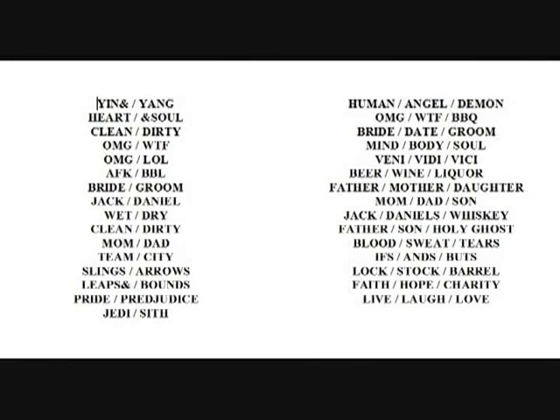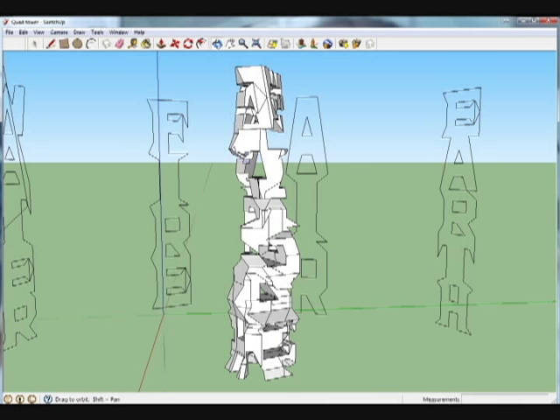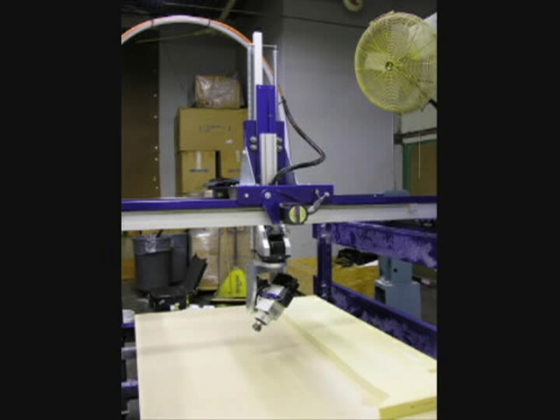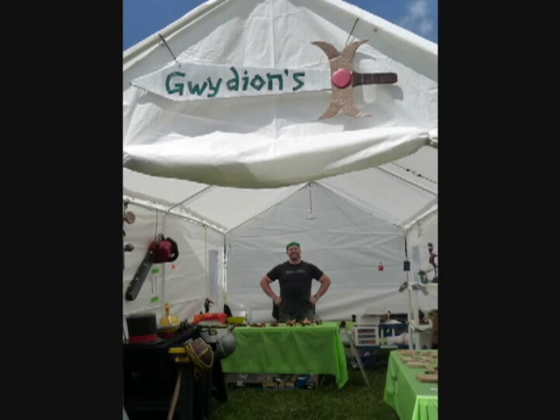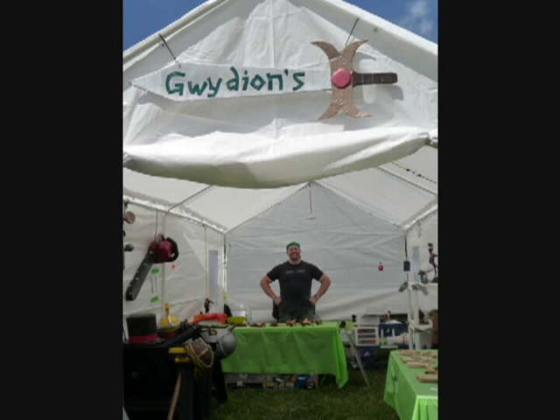I've got a few dozen ideas of different word combinations that I want to try, but what I'm lacking is the tools to make it a reality. To be able to carve a shape this complex would require a CNC router or a 3D printer. With the help of Jack Daniels and Instructables, I can upgrade my workshop and have the independence to make these and other projects full-time.